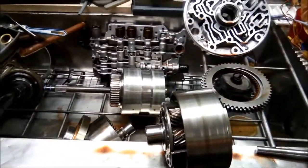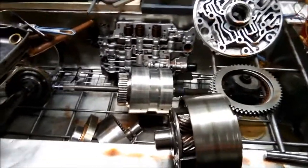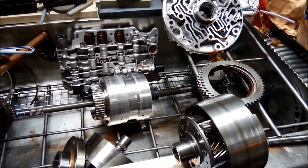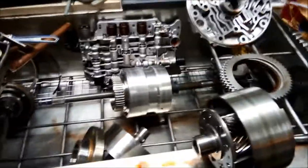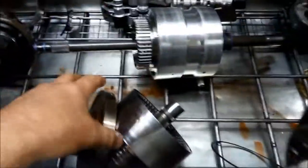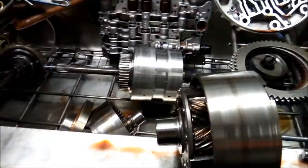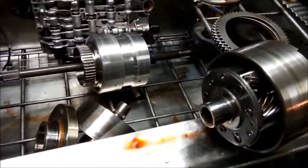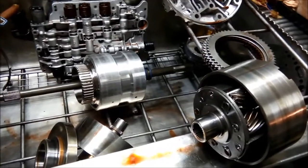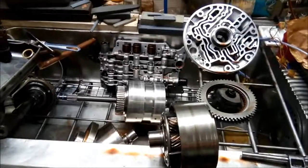That's showing you what can happen. If you've got a noisy transmission and it was noisy in all the gears except for third, that means it wasn't going through that geared part that was damaged — it was just going straight through the power flow, so that's why there wasn't as much noise. Also when you're selecting neutral to reverse and neutral to drive, that's where you have that noise.